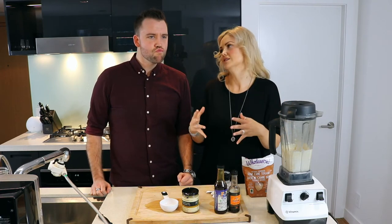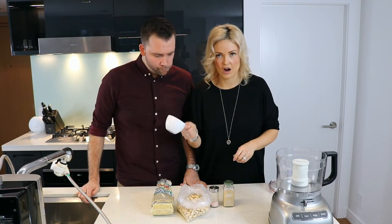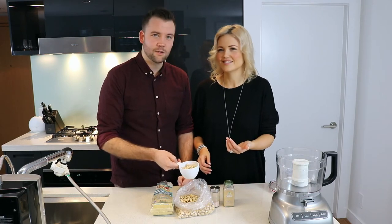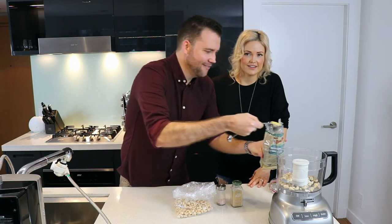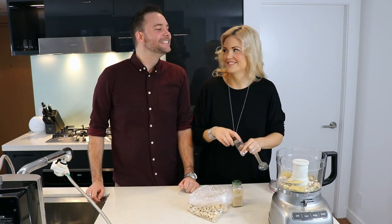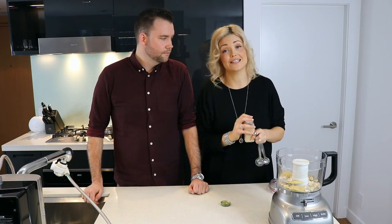So we've got our Caesar salad dressing ready. What we're gonna make now is some vegan Parmesan. You do need a food processor for this. We need three quarters of a cup of raw cashews, three tablespoons of nutritional yeast, and three quarters of a teaspoon of sea salt.